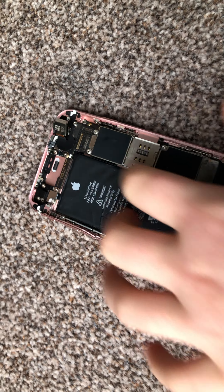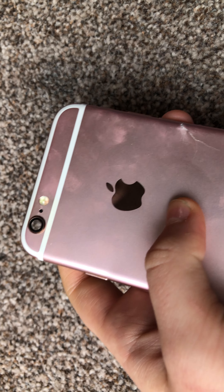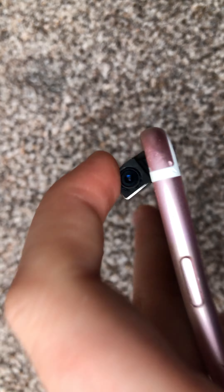Now we should move on to the camera. As you can see, I've already detached it, so you can see the back glass and also the actual camera. If we move on to this little latch, you can see it holds it down with a screw.